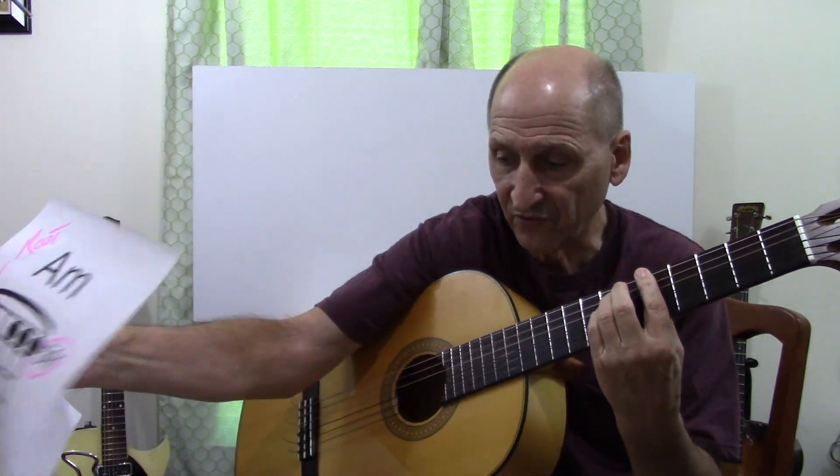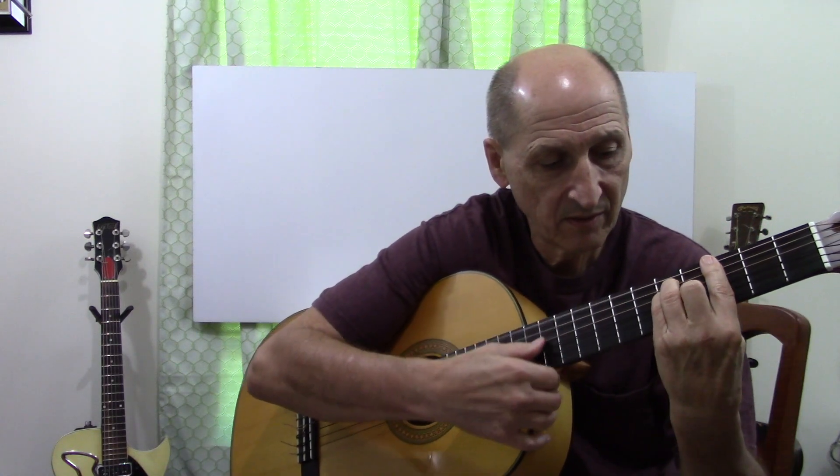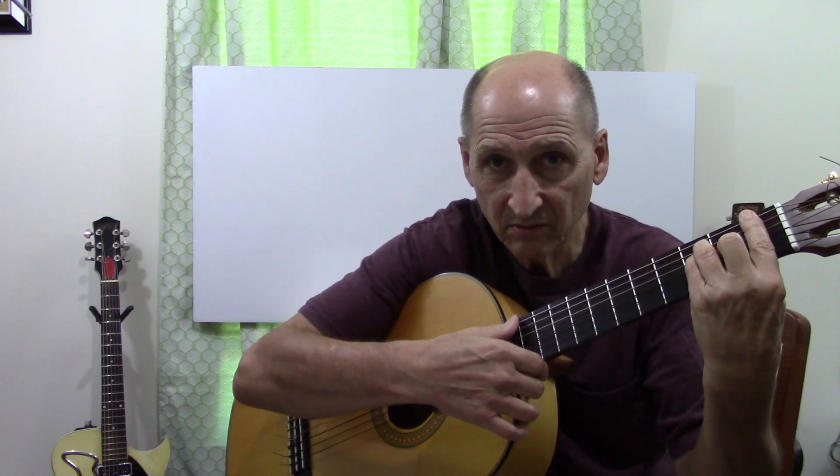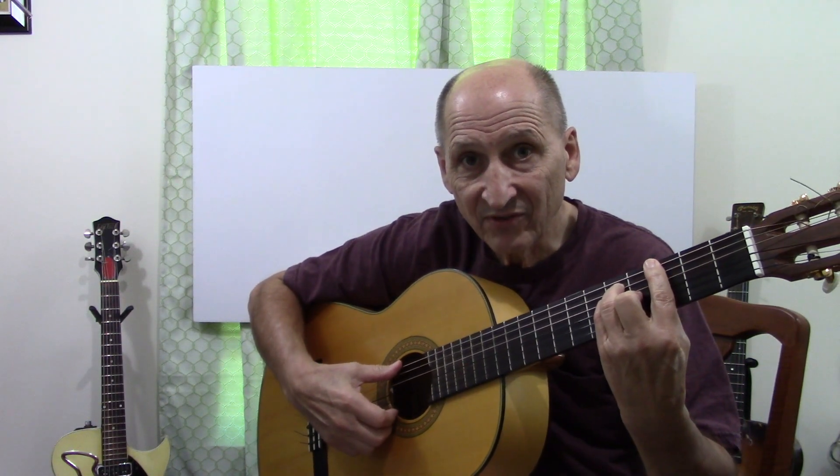Just a quick overview. With the major bar chord, this position — remember this — with the G that we did on Twist and Shout, to make the major a minor, we just lift the second finger.